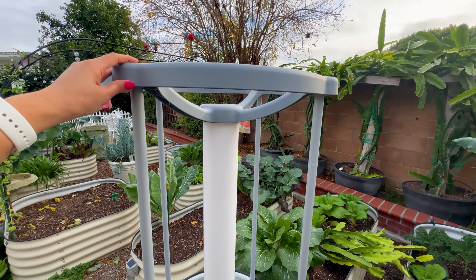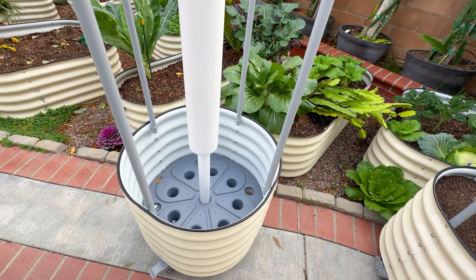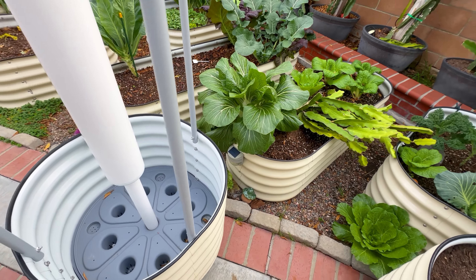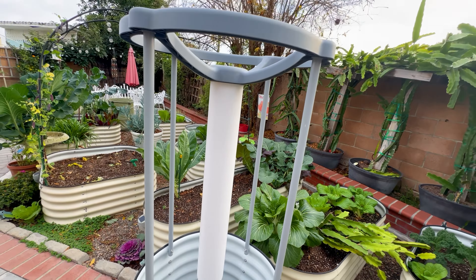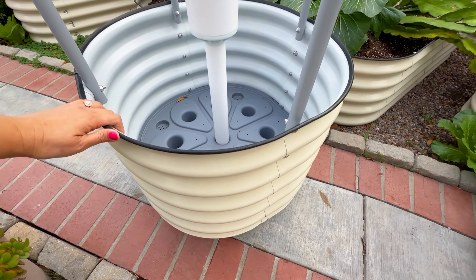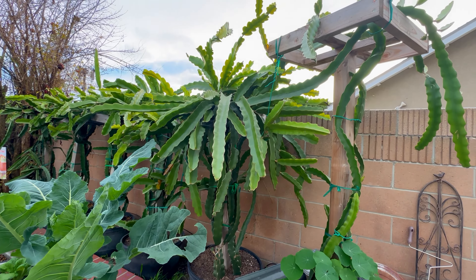I am so happy for all of you that live in the colder climate and always want to grow dragon fruit. There are a couple of special features I really love about this container: the trellis is so cute and made from heavy duty material. Another thing is it's a self-watering planter, so when you water there will be no mess at all.